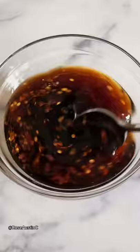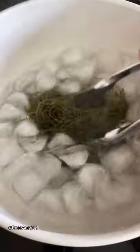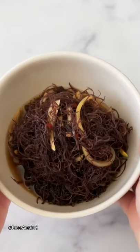You'll commonly see ogo used as an ingredient in ahi poke. My favorite way to make it is by pickling it. Dunk the seaweed in boiling water for about 10 seconds, then quickly shock them in an ice cold bath. Then it's marinated in a shoyu vinaigrette for a couple of days. It's a perfect side dish and goes well with ono Hawaiian food. Enjoy!